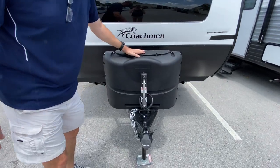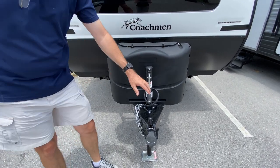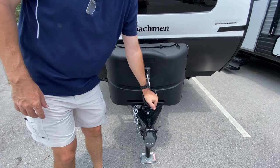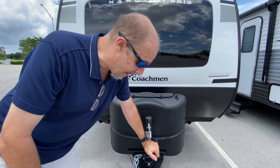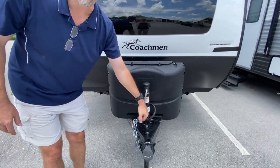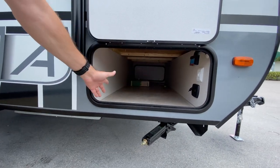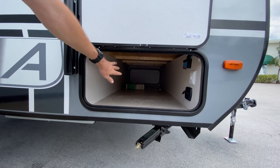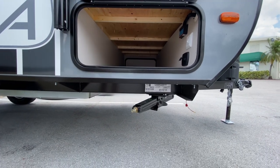Starting at the front: you've got 20-pound propane tanks, spots for two batteries. It is a manual crank — we apologize for the road noise, we are literally right on a major highway. You have to crank this off the truck. Over here there's pretty generous storage; the door's a little small but you can get plenty of stuff in there. It does have manual jacks you'll have to crank down when you want to stabilize the unit.